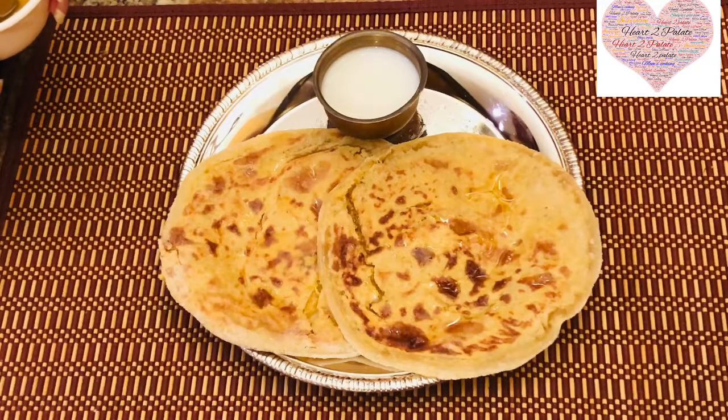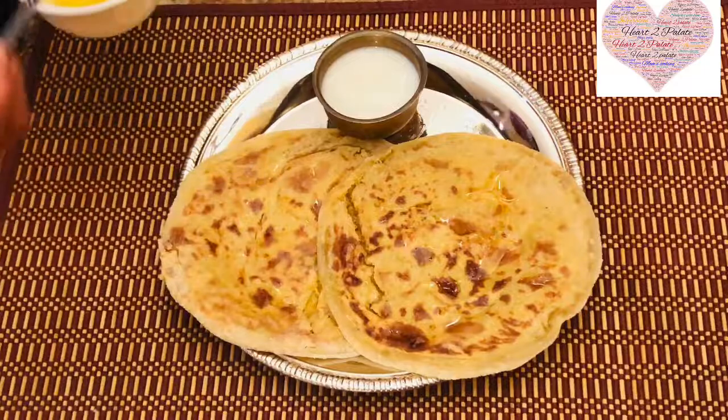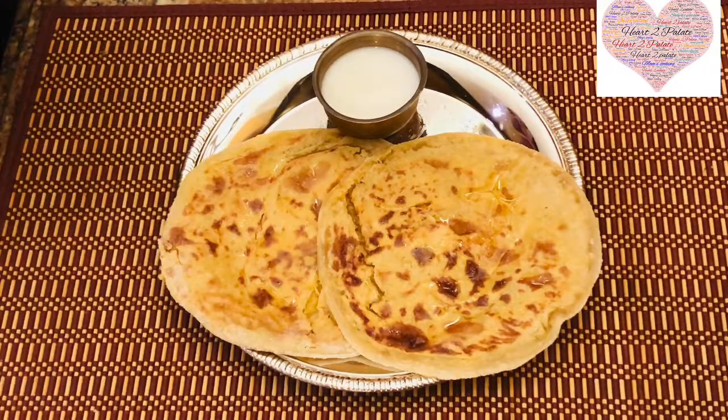Serve the Puran Poli with warm milk and a generous drizzle of ghee or clarified butter. The recipe is in the description box below, and don't forget to like, share, and subscribe to Heart to Palette.